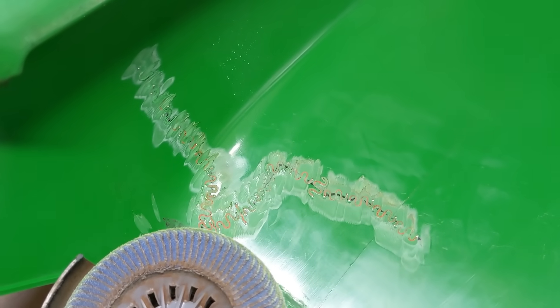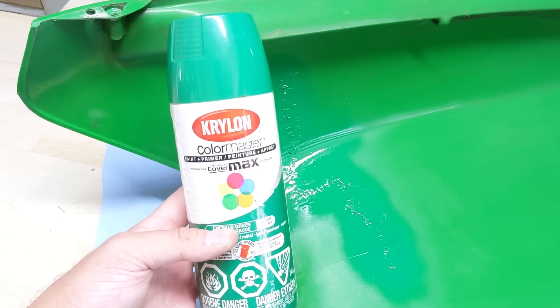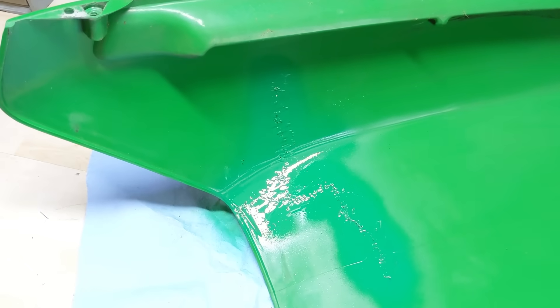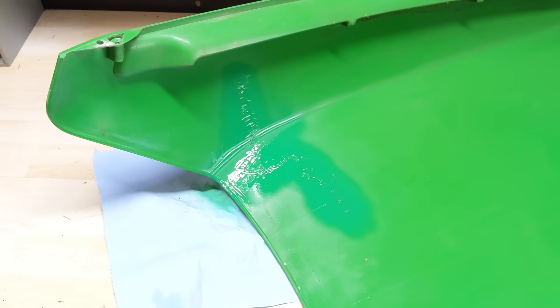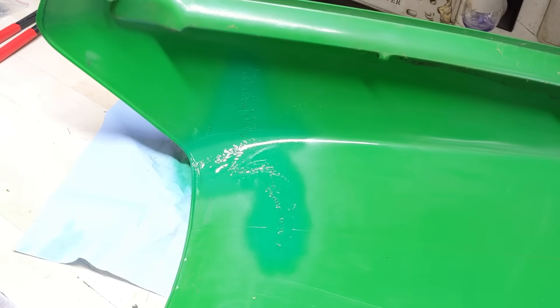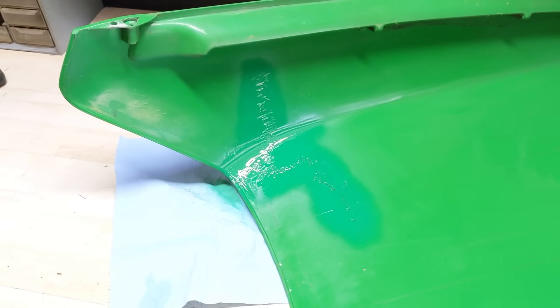I might hit it with a little bit of Krylon green paint. Using Krylon Color Master green here — it's not John Deere green but it matches well enough. You can hardly even tell that's been repaired, and looking from the top you wouldn't even know.